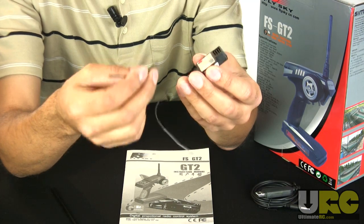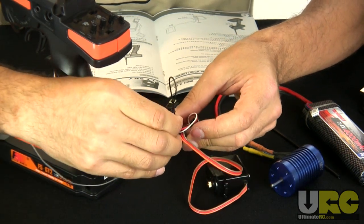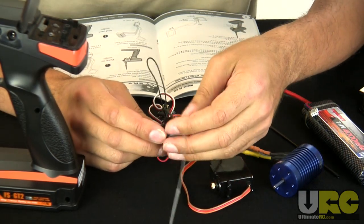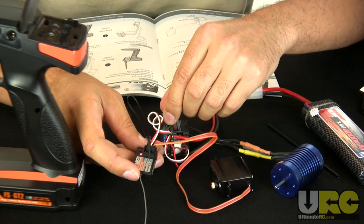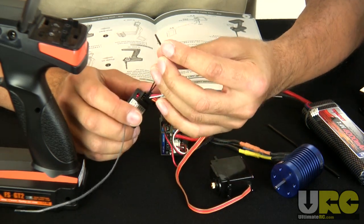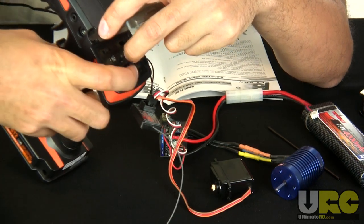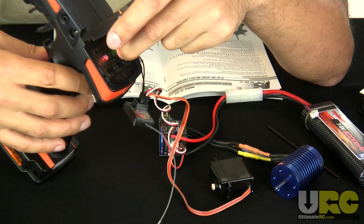Now I'm going to try out binding this system together. Take your binding tool — the jumper — and plug it into channel 3, also noted as the binding channel on the receiver. Then get power to the receiver: if you're using an external receiver pack, plug that in now; if you have an electric vehicle, turn on your speed control to give power to the receiver. Then take the little plastic toothpick tool and use it to push the bind button on the transmitter — this looks a little awkward because I'm doing it backwards for the camera, but it's not as hard as it looks. Holding the bind button down, turn on the transmitter.